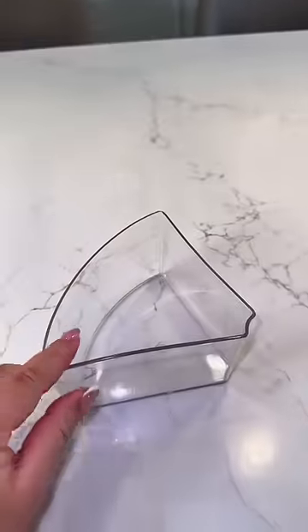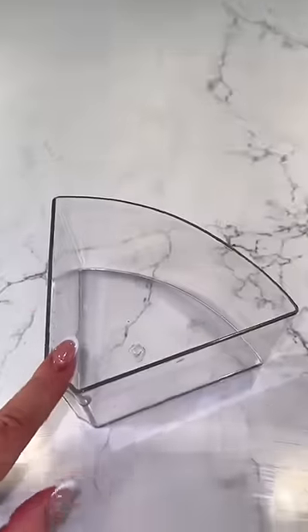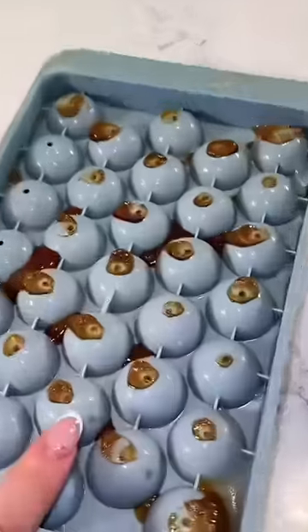Next is the fourth bin — we have all of the tiny ice. This is the last bin, adding in these espresso shot ice cubes.